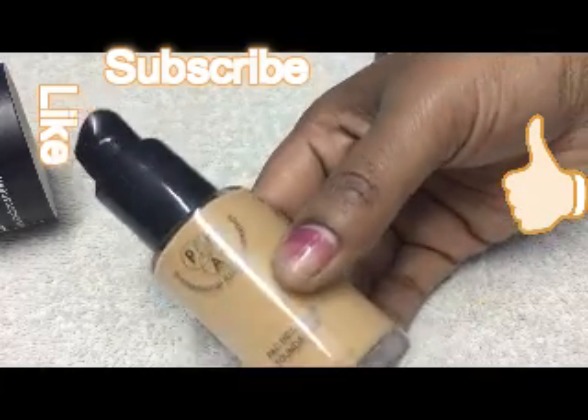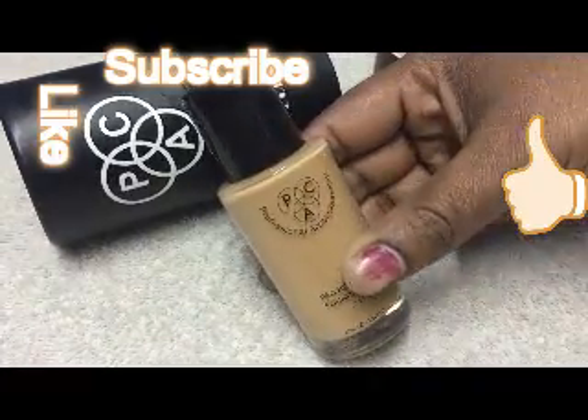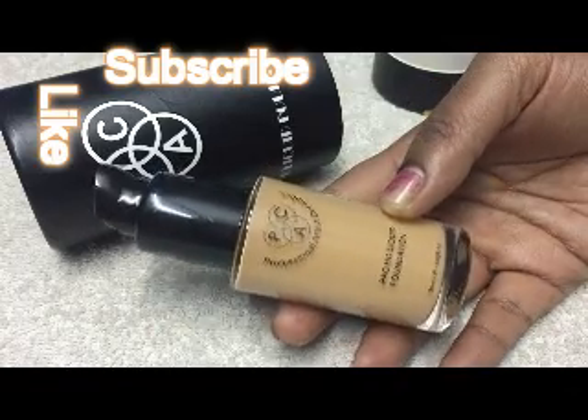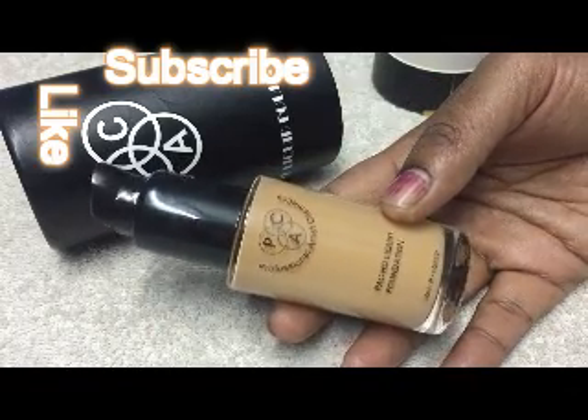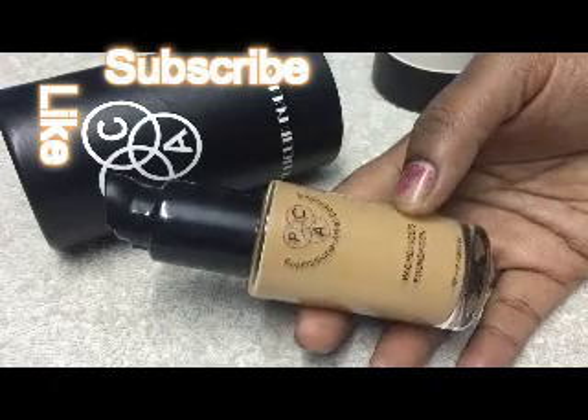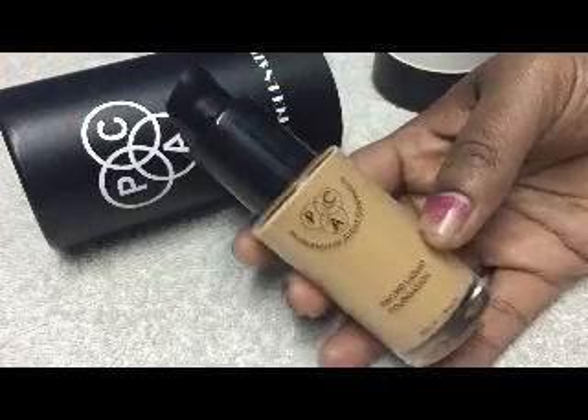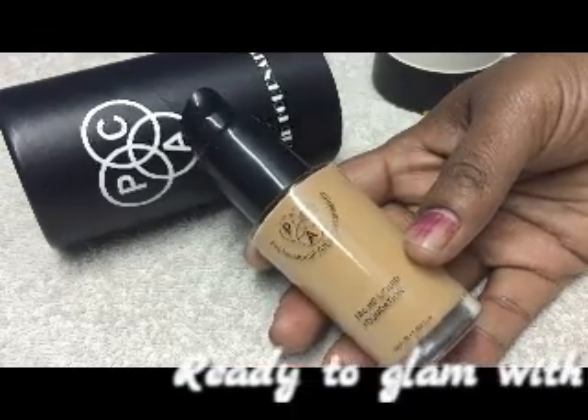Coming to the main review: the only trick while using this product is that you need to blend it, blend it, blend it until it gives a good finish. You really need to blend the product well — that's one of the best tips I can give you.